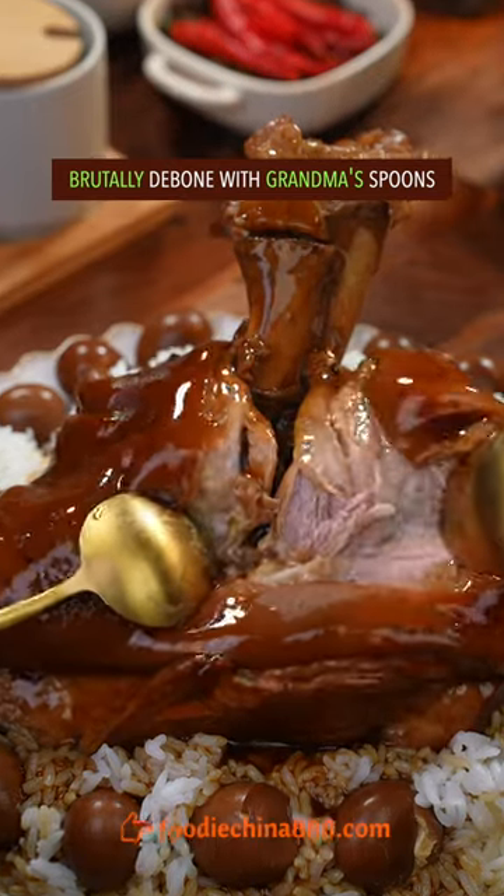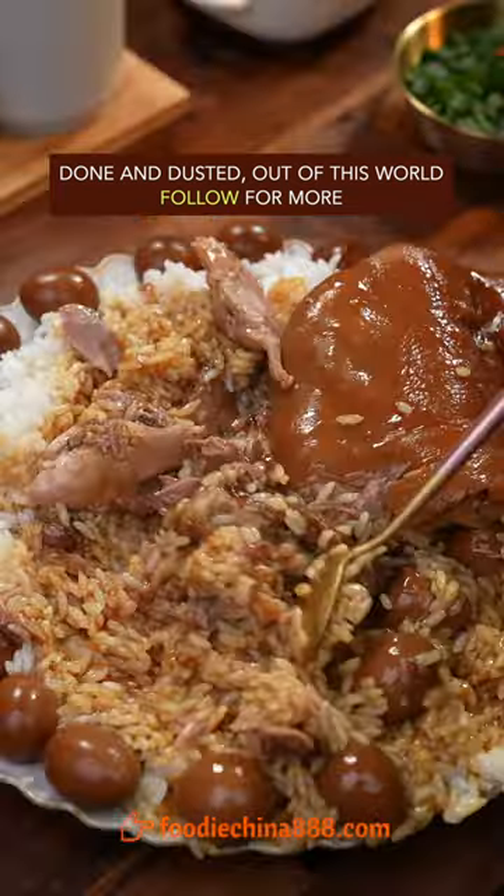Brutally debone with grandma's spoons. Done and dusted — out of this world!